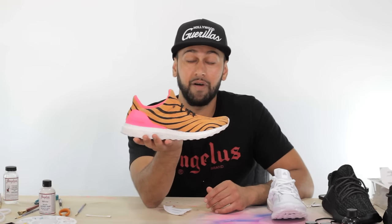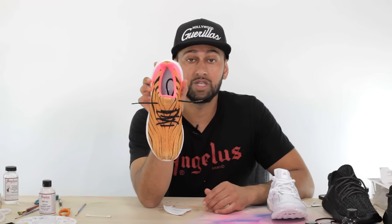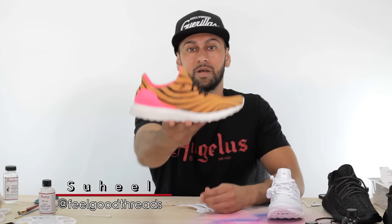This is your Ultra Boost uncaged. It has a 550 Adidas customization to it and a 350-style lacing to it. You guys learned a little bit about deconstruction today. If you appreciate the video, please hit like, but more importantly give us some comments — let us know what you guys want to see next. This is Suheel with Angellis Brand. Hope you guys appreciated the video. Peace.